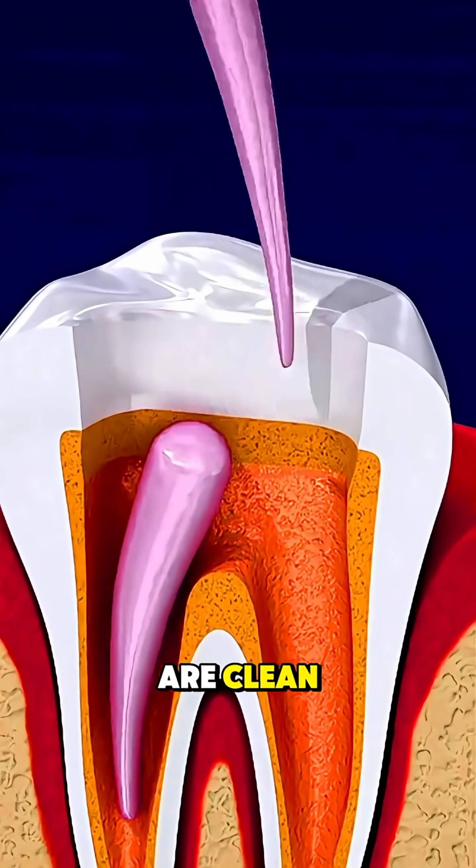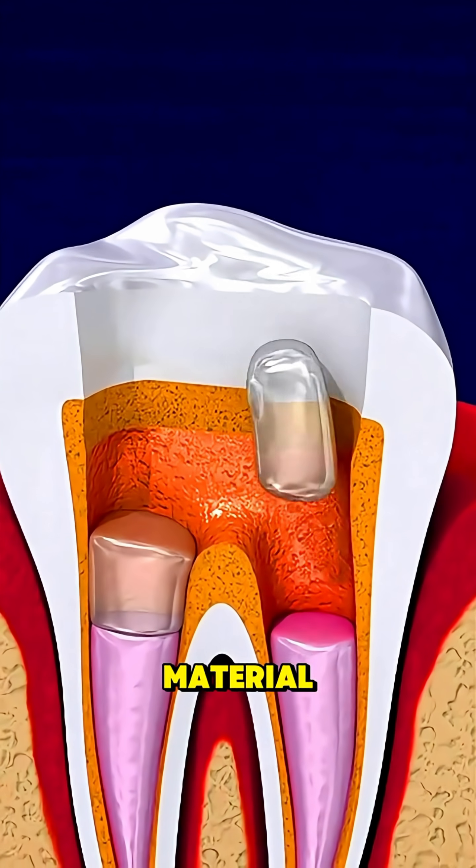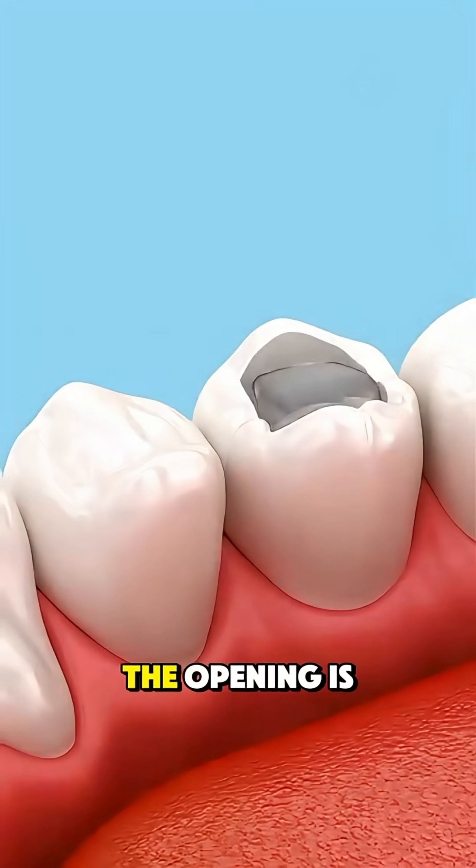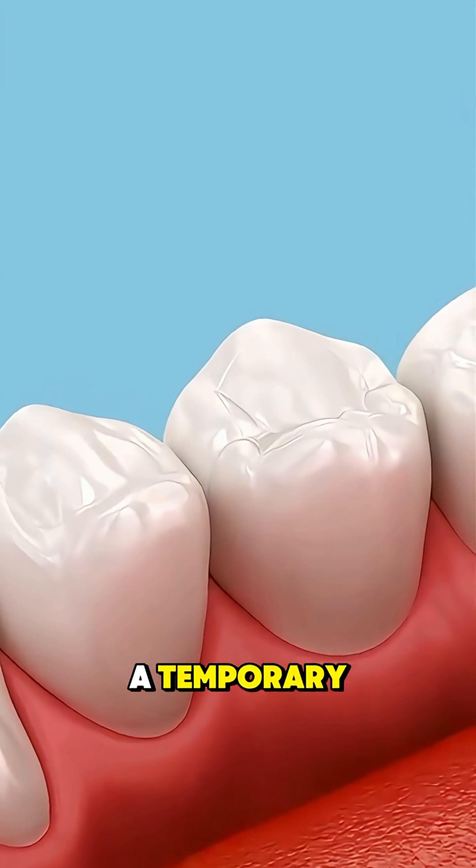Once the canals are clean, they're filled with a rubber-like material called gutta percha to seal them and prevent future infection. The opening is then closed with a temporary or permanent filling.